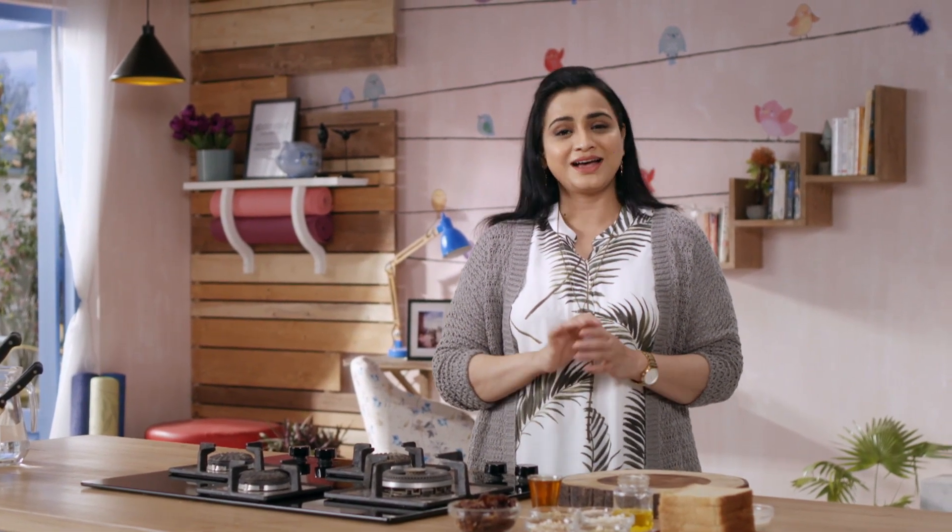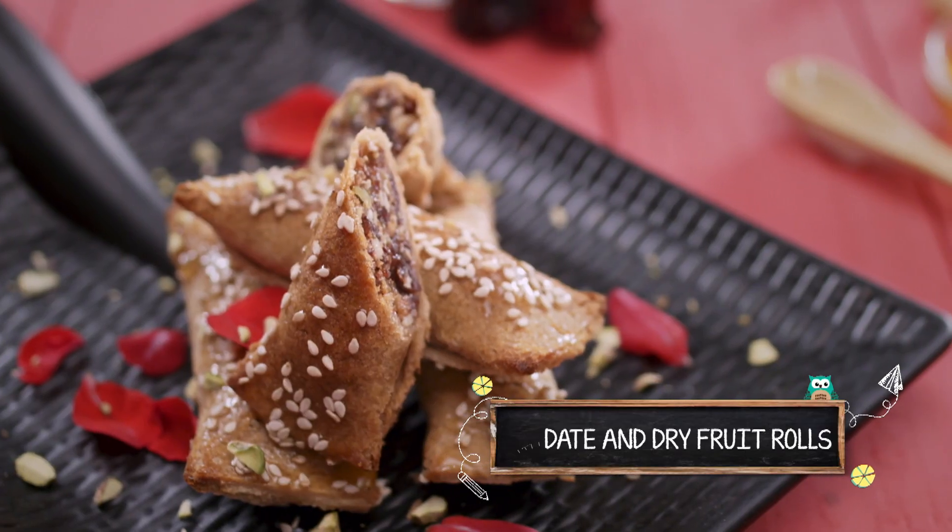This next recipe is such a warm and sweet recipe. One bite and you will feel that someone is calming your heart. We will make a date and dry fruit roll.